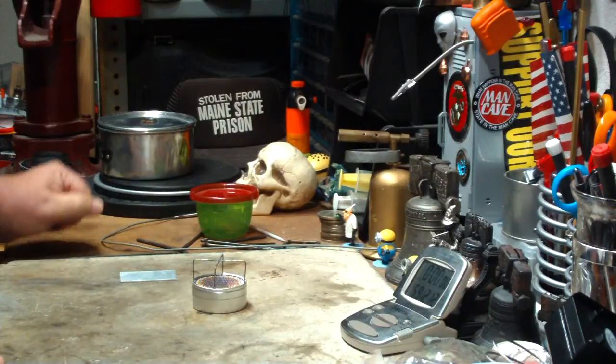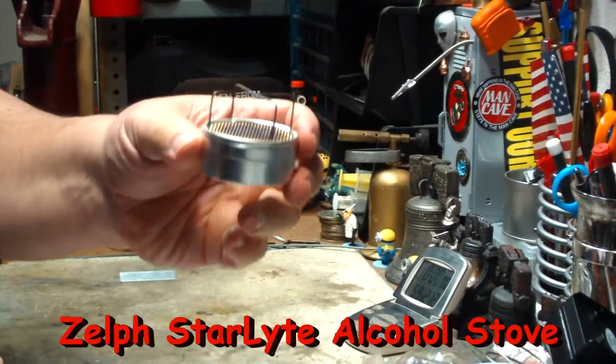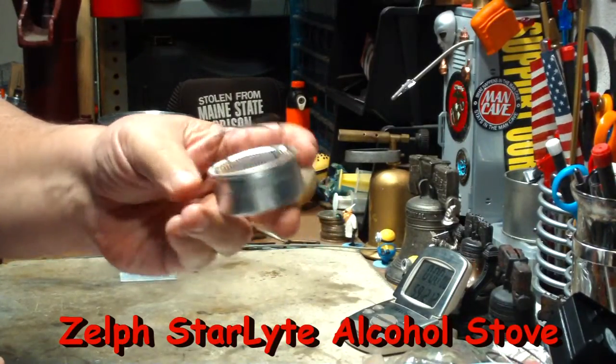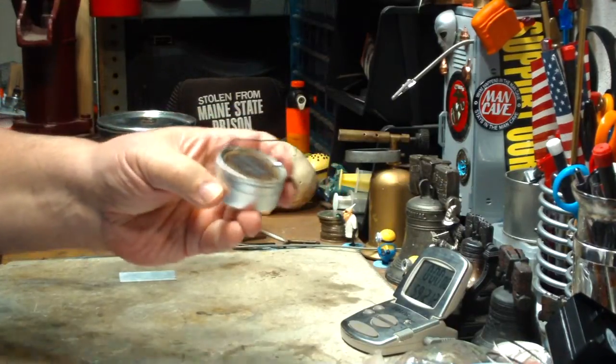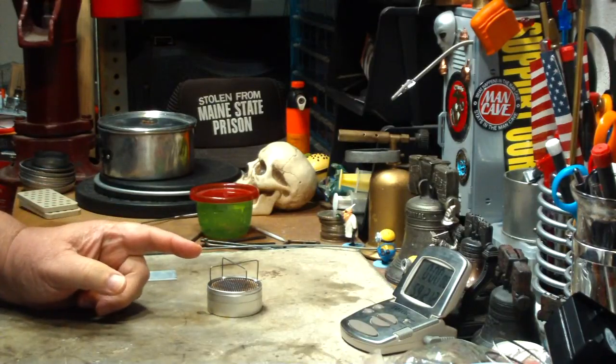Hi, Hiram here. Yesterday I did a video, a boil test, the first one on this Zealth Starlight alcohol stove, another stove that was given to me to play with and test. Since that video, I got a couple of comments and messages asking things and suggesting.